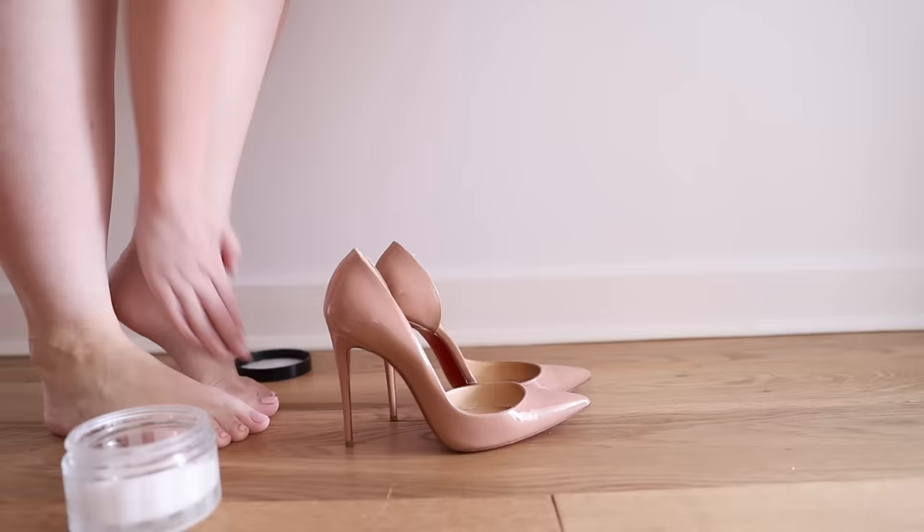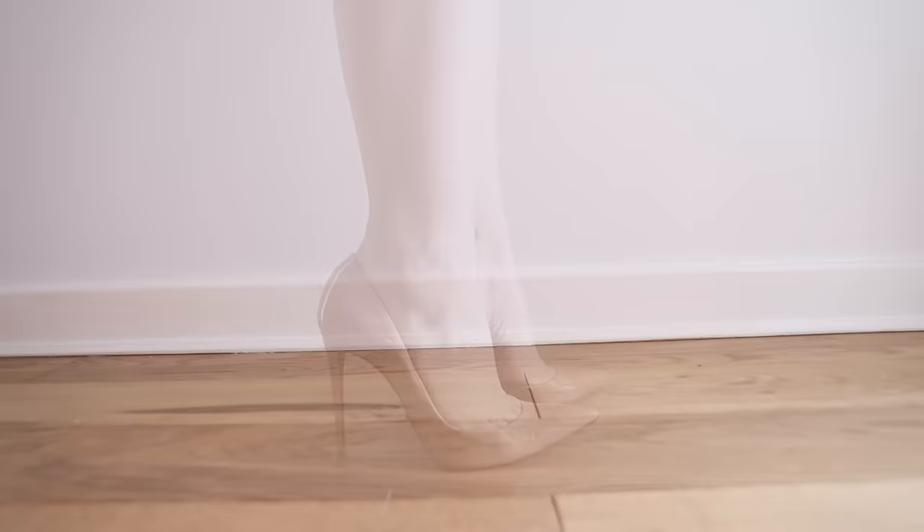My next tip is kind of along the same lines — it's using lotion to lubricate the whole foot. This really only works if you have very tight fitting heels, or a lower heel, a block heel, or a flat shoe. I would not recommend this for stilettos or shoes that are a bit loose, because the lotion makes your whole foot a lot more slippery. That can really help with tight uncomfortable shoes, but if the heel is very high or your foot is at a really high slant, it's going to make your foot much more prone to slipping out, which can be a massive trip hazard.